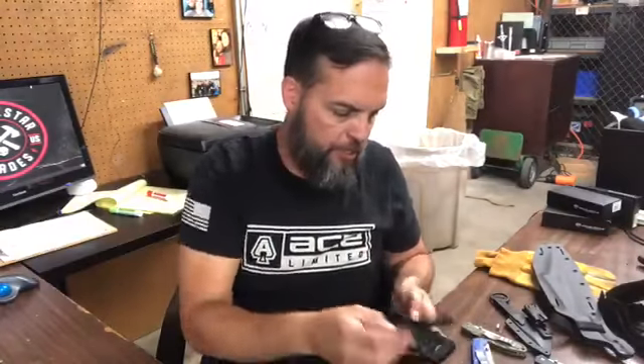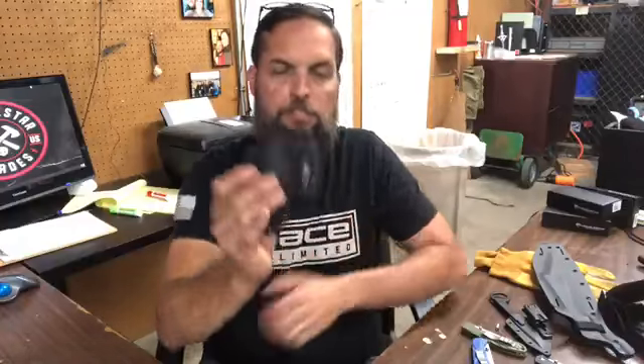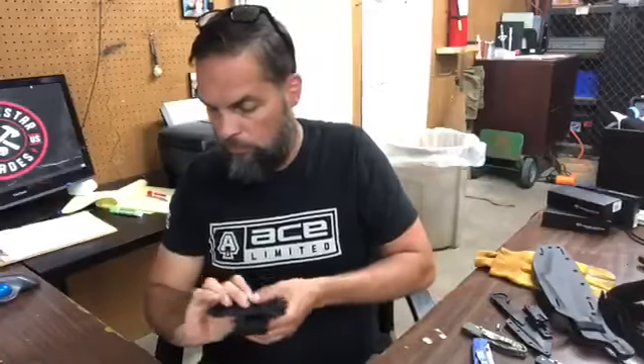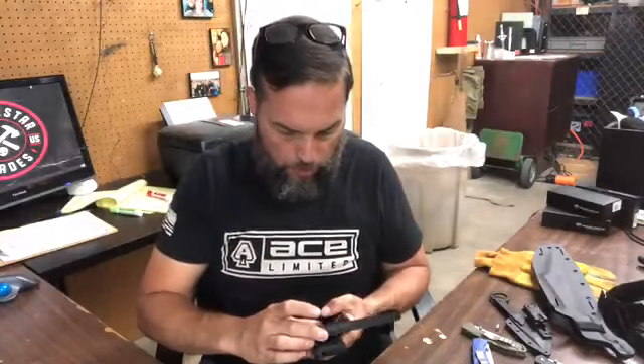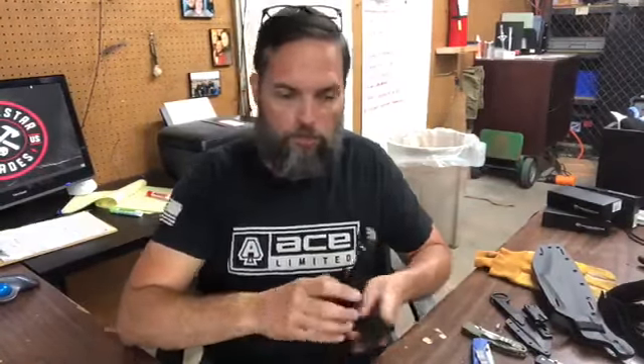You put both of those on there and they're held in place so you can then mount your Kydex or whatever. Here are some trainers that are in process — I set these up on that inch-and-a-half standard. That's how I try to work most of them.